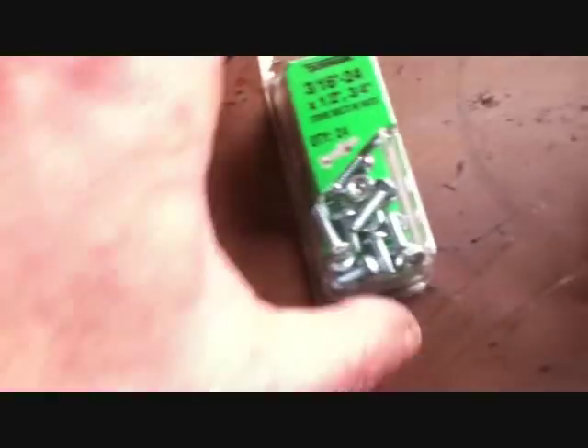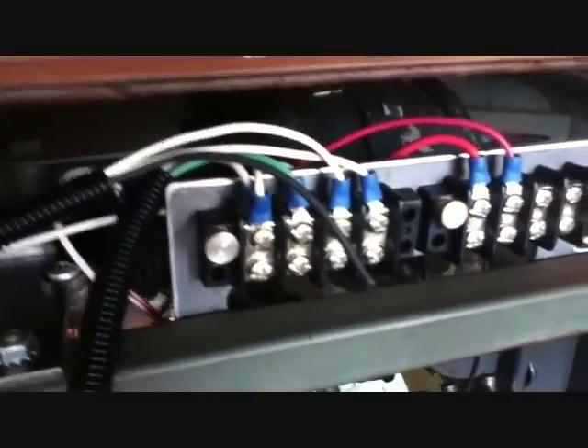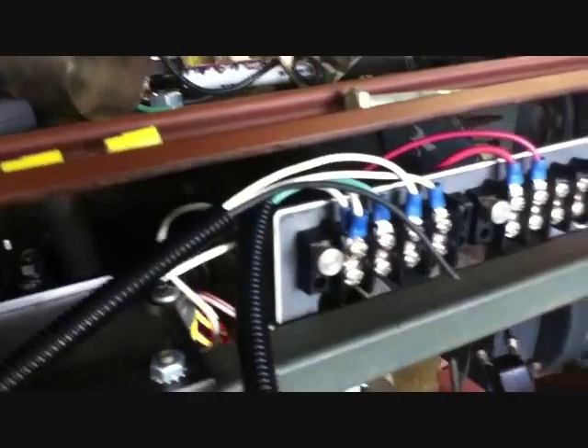I needed some blue terminals, and I have the 5/16ths 24 nuts and bolts to hold down the block, because I made a bracket for the block that's connected to a bracket for the breaker. It's just eighth-inch steel, but I made a slot underneath so the terminals can go behind. See the slot?